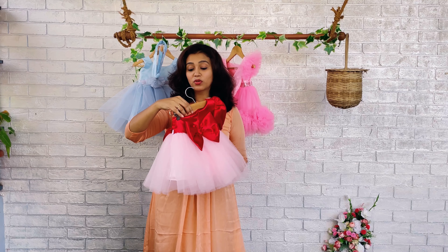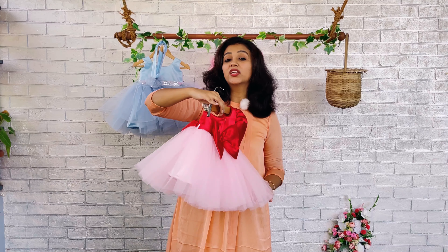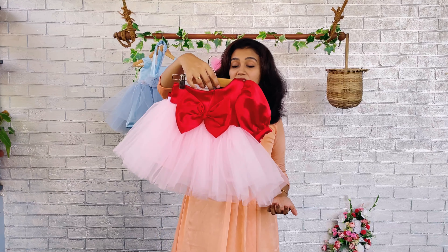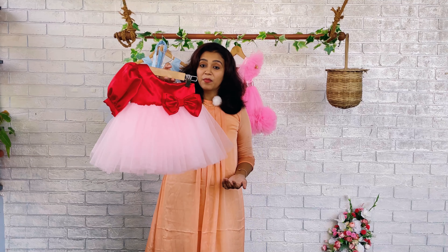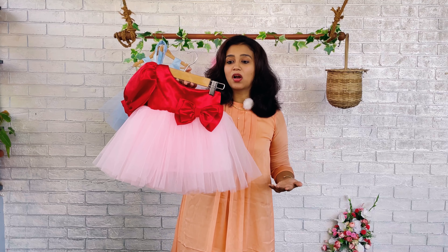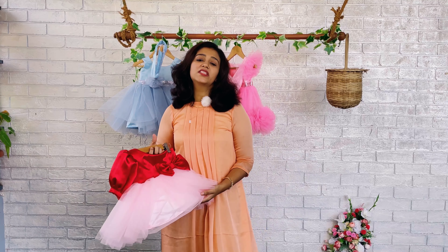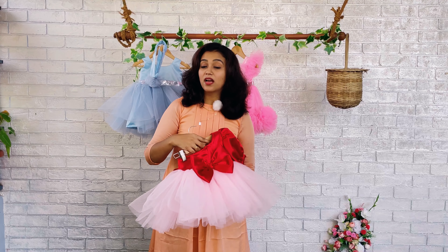We have given a zipper for ease to open and close. This can also be used as a semi party wear because after the function or party you can make your baby wear this and go for an outing. She will be very comfortable since it is a one side shoulder dress.